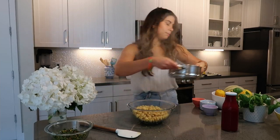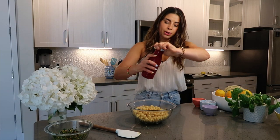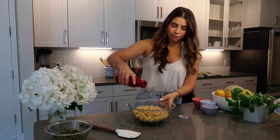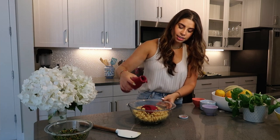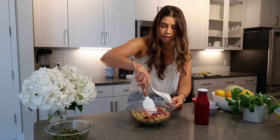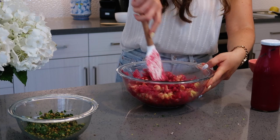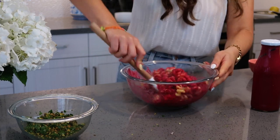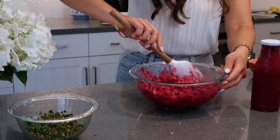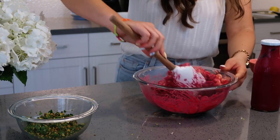I'm a little worried the pasta will overcook, so I'm going ahead and draining it. I pop the drained pasta in the bowl and, while it's still steaming hot, shake up the beet sauce and pour it right over. Oh my God, the color is absolutely gorgeous. I give it a nice gentle toss — being really careful not to break up those beautiful pasta spirals.